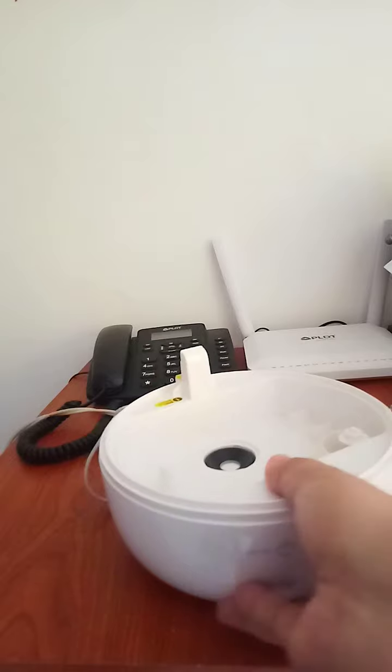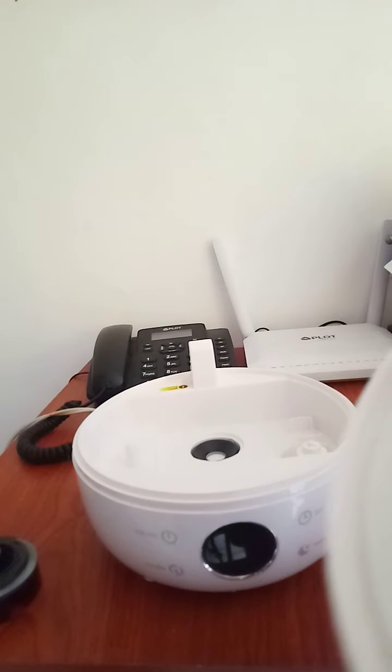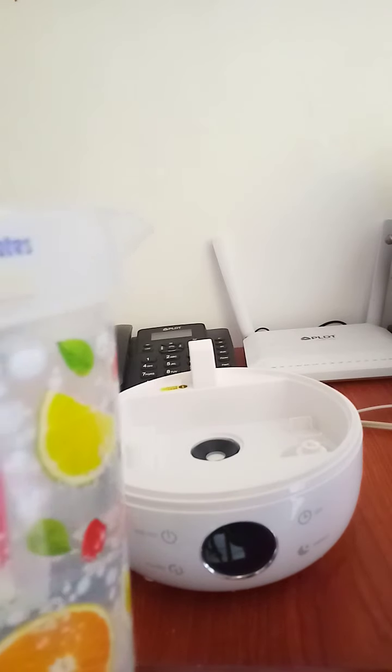Now we're going to slowly remove and leave this cap. This is where you put the water. What I have here is a one-gallon pitcher, so we're going to pour slowly into this hole. Be careful so that it will not drop — you must hold also the bottom part so that it will not drop.